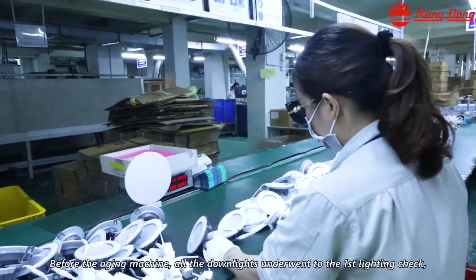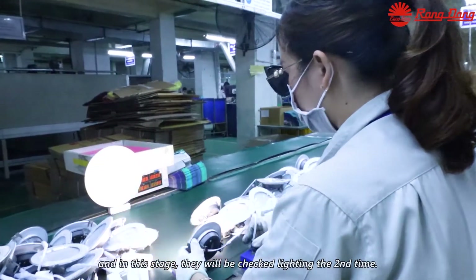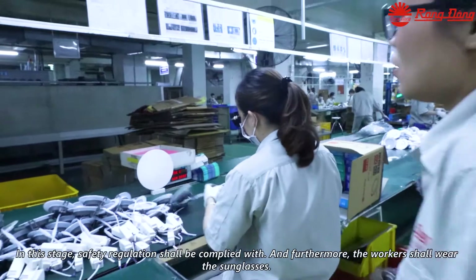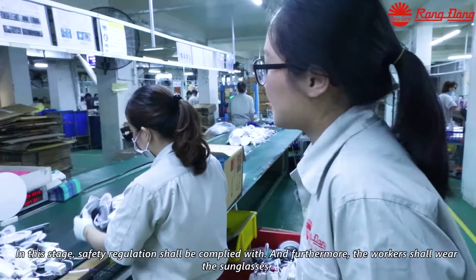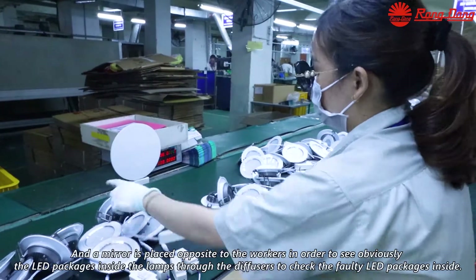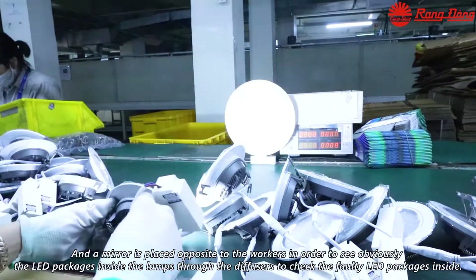Before the aging machine, all downlights underwent the first lighting check, and in this stage they will be checked a second time. Safety regulations shall be complied with, and furthermore, the workers shall wear sunglasses. A mirror is placed opposite the worker so they can clearly see the LED packages inside the lamp through the diffuser, to check for faulty LED packages inside.